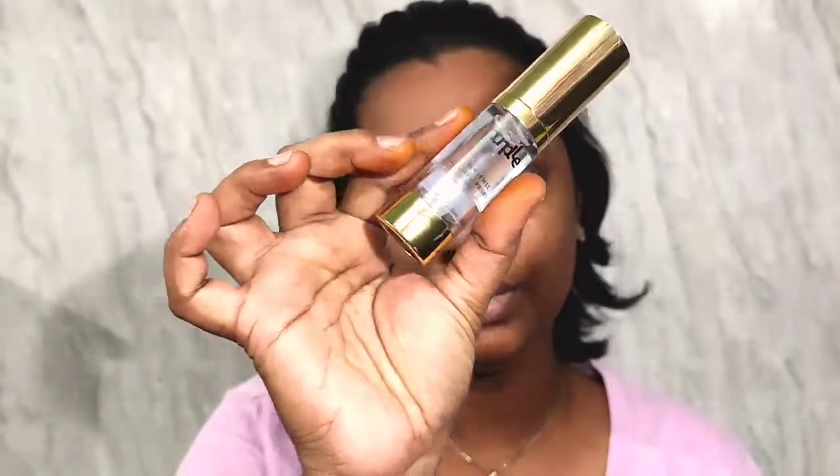Starting off with a purple primer — this is the True Jewel 24K Gold Primer — and I'm going to be applying this all over my face. Next, I'm moving on to the purple concealer palette.